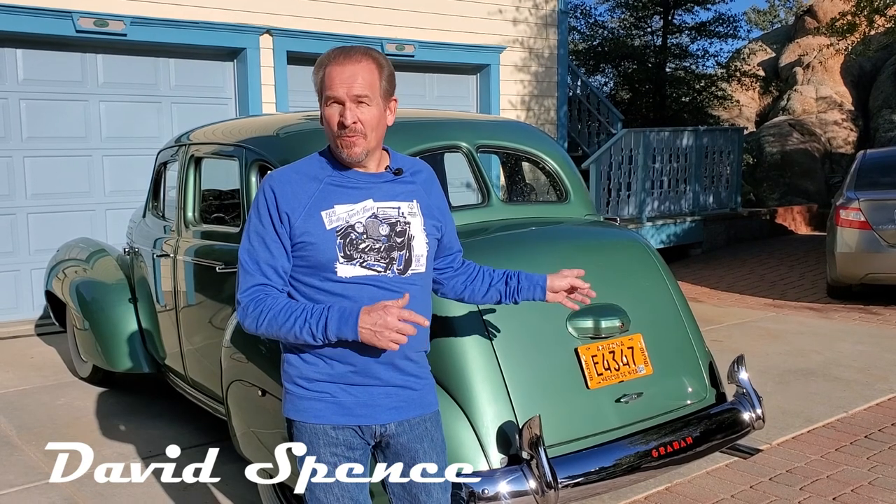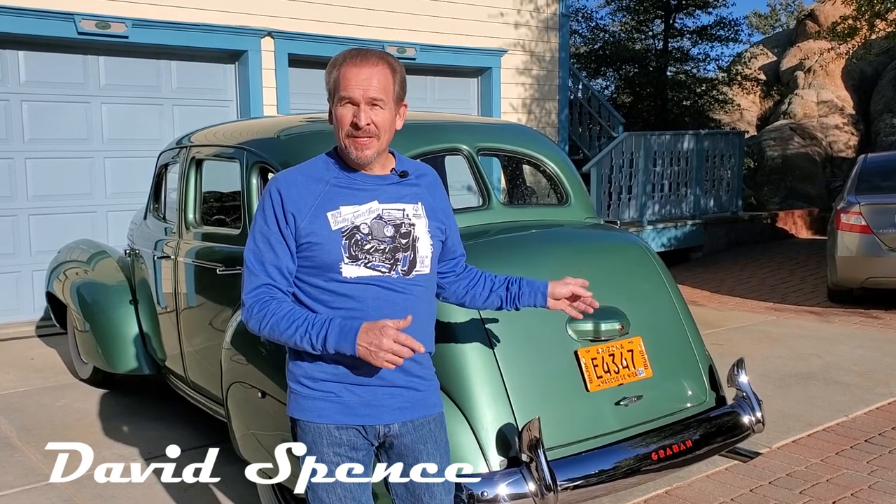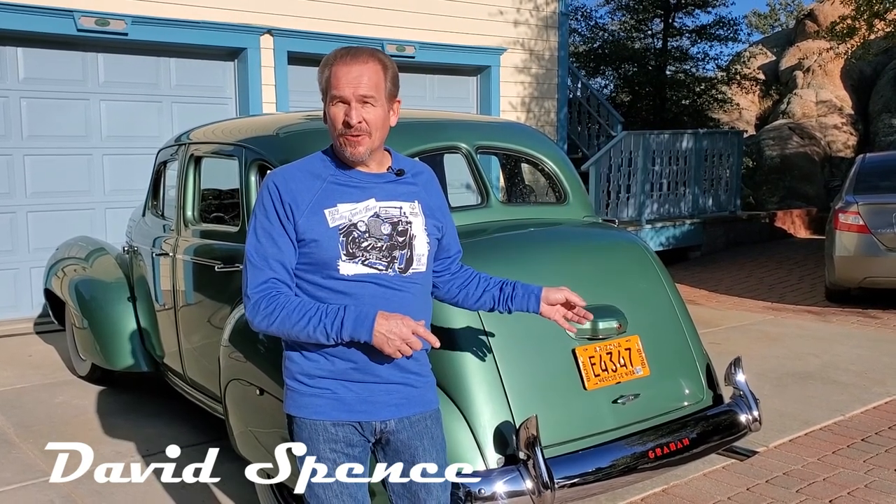Today we're going to do something a little bit different. We're going to answer one of our subscribers' questions about what the jack and the '39 Graham looks like, but as long as we're doing that we're going to give you all the details in the trunk the way it really ought to be. So stay tuned and see what the jack in the trunk looks like.